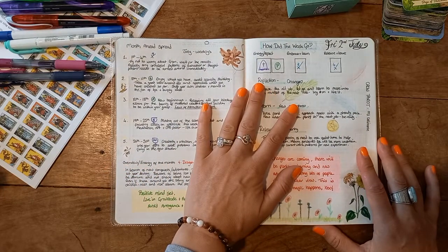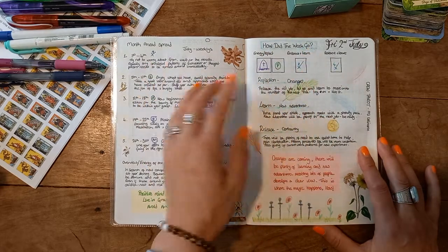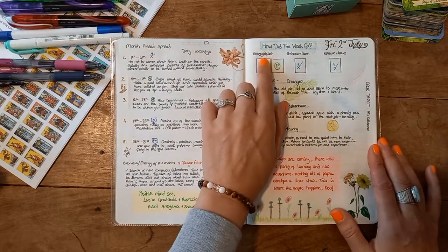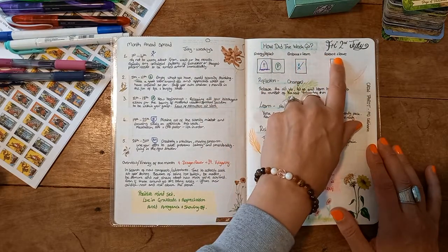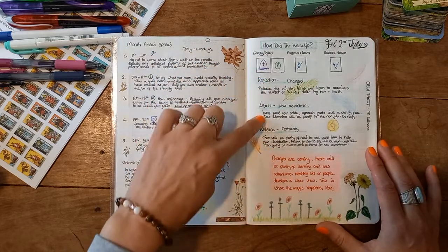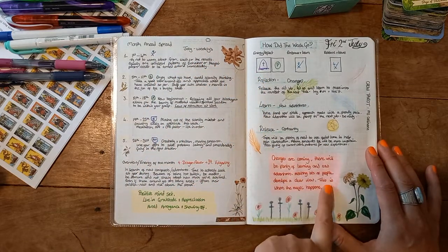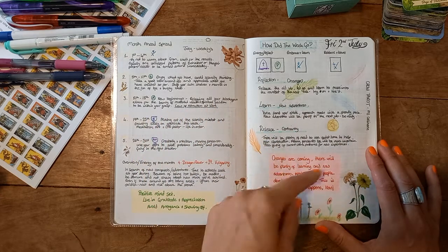Fridays continue to be a reflection on how my week went — a reflective spread with the energy to embrace and learn from, and what I need to release and leave behind moving forward. Then I do that with my own little personal mantra, reflection, and affirmation from what I get.